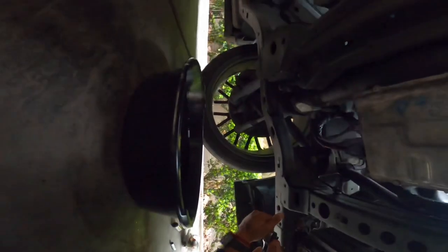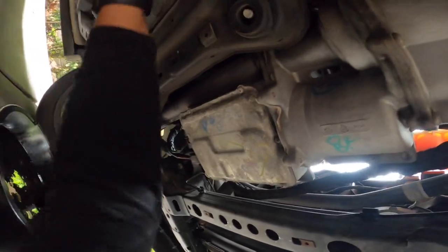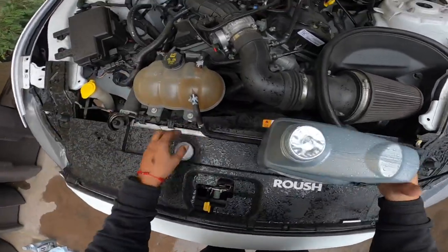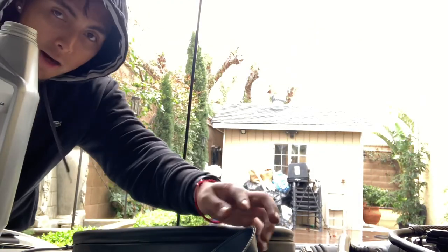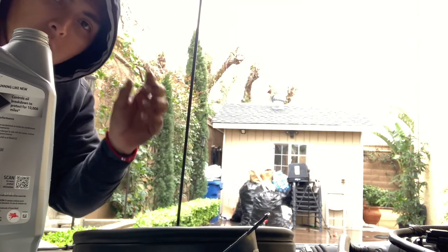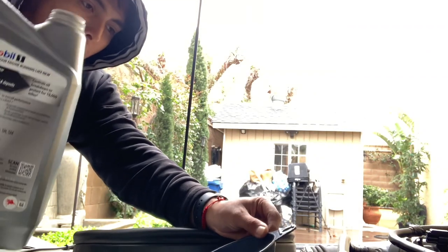Grab this new oil filter and start threading it in. We're gonna hand tighten it — you just need it nice and snug. Now the rain is starting to come down a lot more, I'm getting drenched. Alright, now that we have the car down off the jack, we can open up our oil — it should have a seal; if it doesn't, it's used. We have everything sealed off: the oil filter tightened up and the oil drain plug tightened up, so we should be good to go to add the oil.